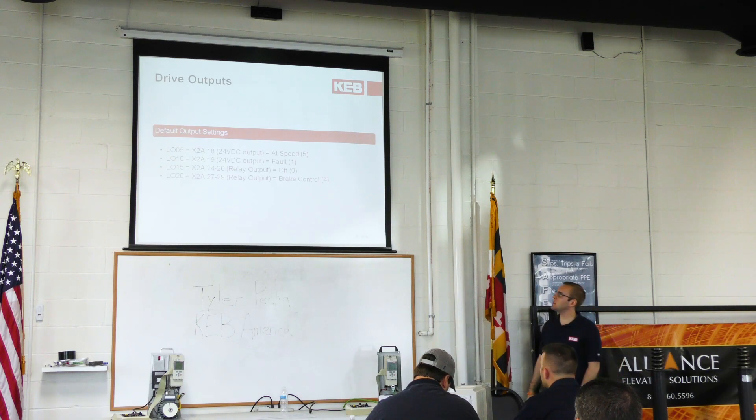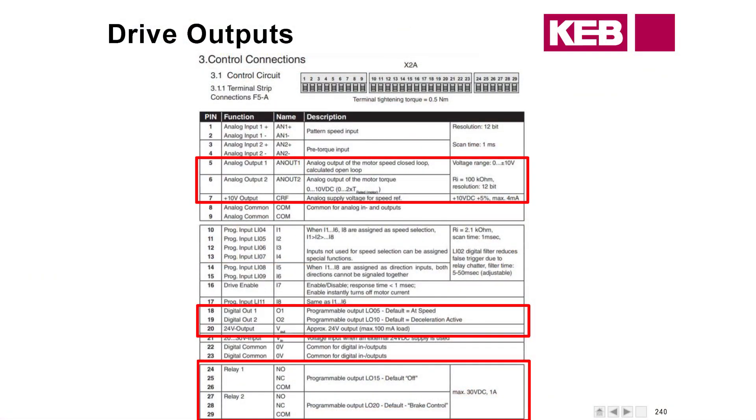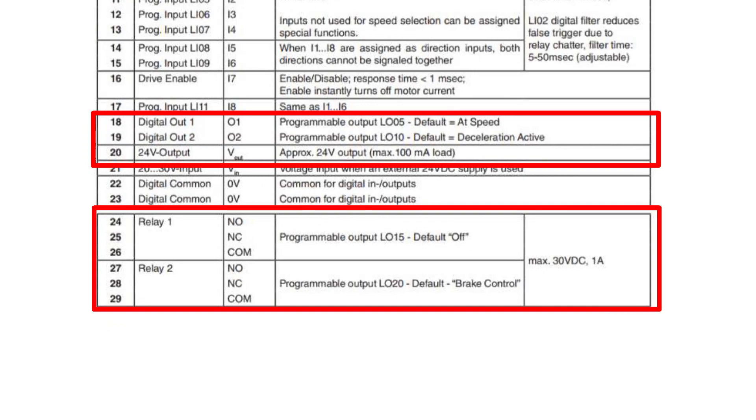The default output settings from KEB: Digital Output 1, LO05, is set to At Speed. LO10 is set to Fault. LO15 is set to Off, and LO20 is set to Brake Control. Typically, LO15 is set to Drive Ready and LO20 is set to Drive On. Parameters 24 to 26 are for Relay 1, where you configure normally open or normally closed. Your two digital outputs are on pins 18 and 19.